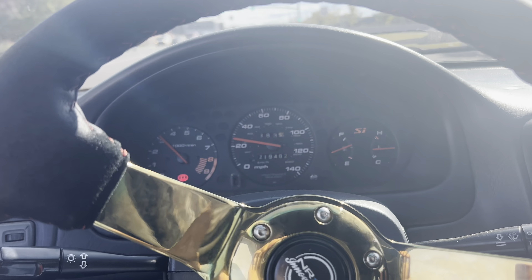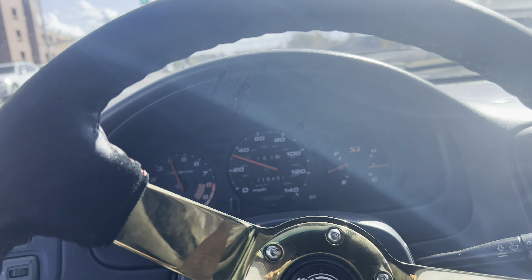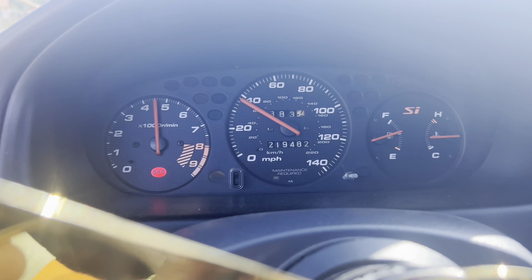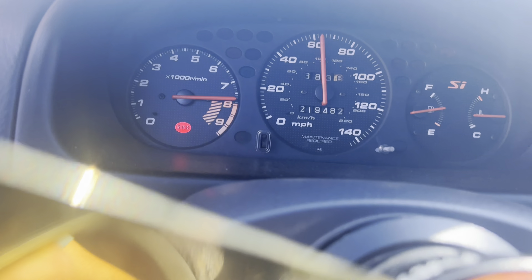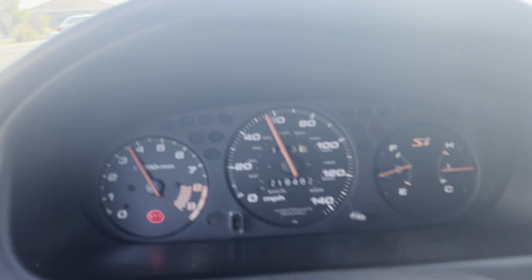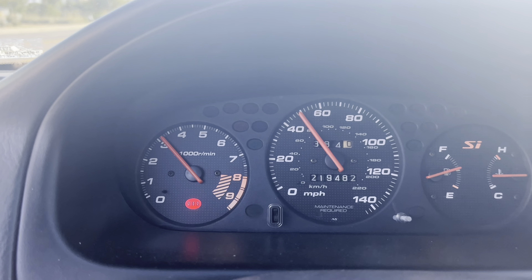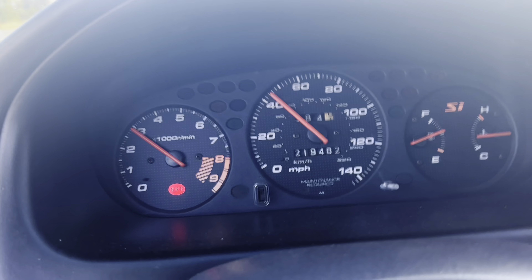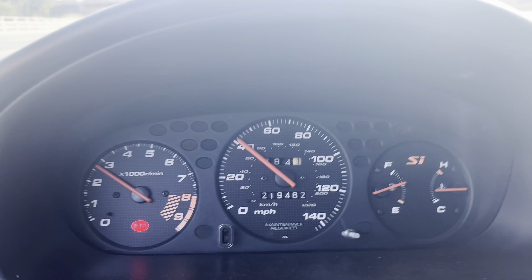After all the tweaks I did to the Civic, this is how she's running now. Look at that — the RPMs are steady, not bouncing anymore. She's running great.